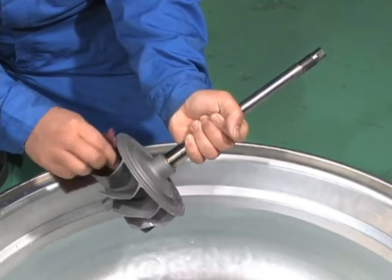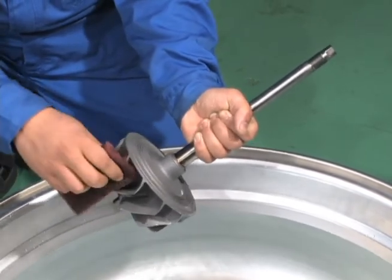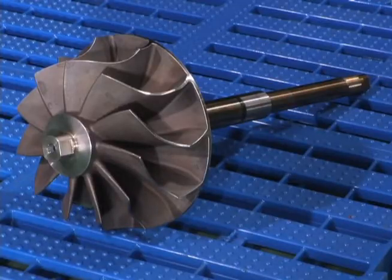After washing the turbine wheel, dry them thoroughly and coat them with rust-proof oil. In the event that the radial turbine blades are indented from collision with a foreign object, please consult with Mitsubishi Heavy Industries.